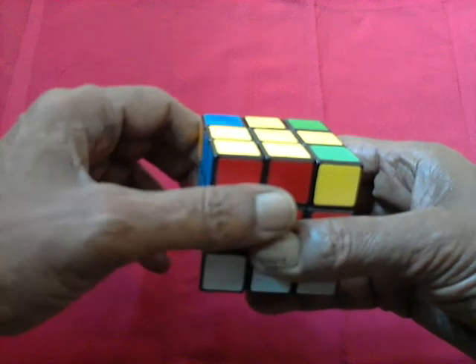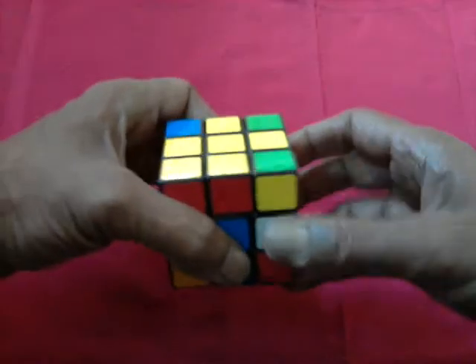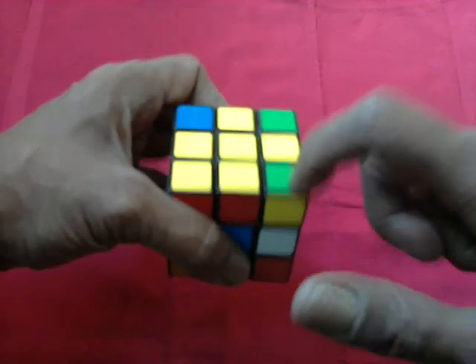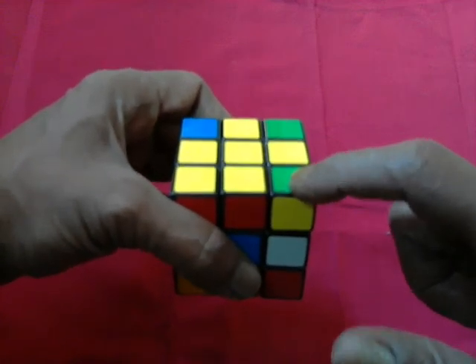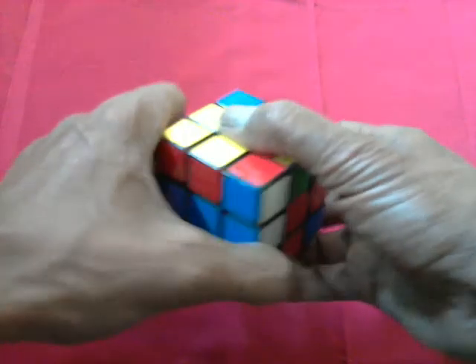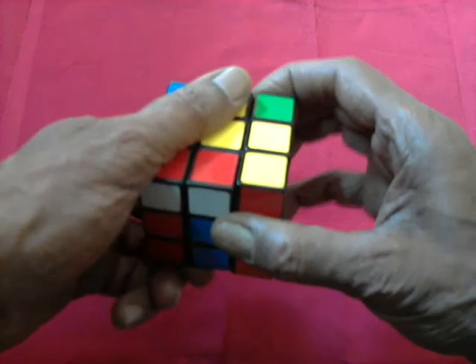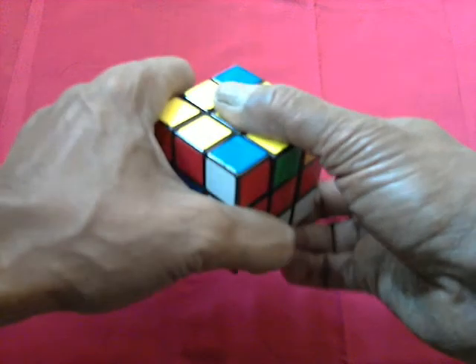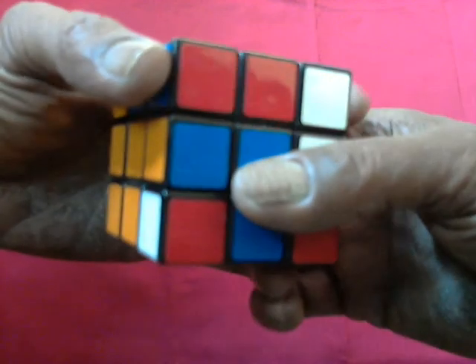Now to set it right, it's pretty simple. We move this piece here and do an out, out, in, in here on this corner. So what it actually does is, it restores the original disturbed positions. Out, out, in, in. Out, out, in, in. Out, out, in, in. Out, out, in, in. Thank you.